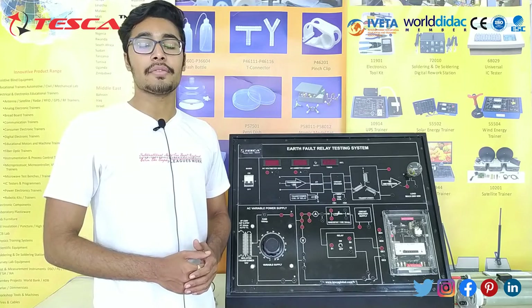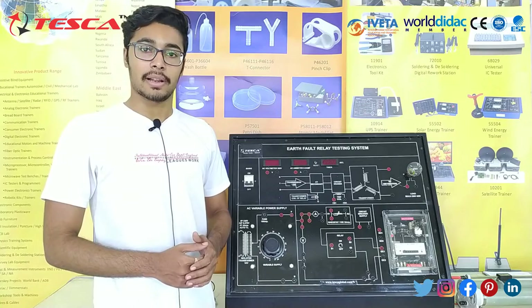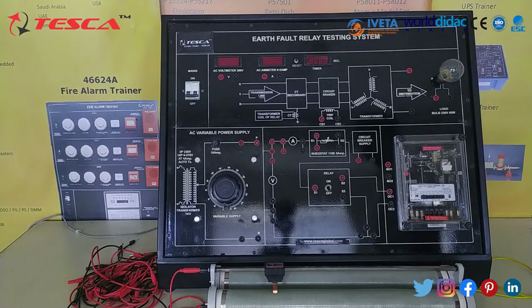The main application of this apparatus is we can use it to study the time current characteristics of a fault relay. Now let's talk about the body parts of this kit.